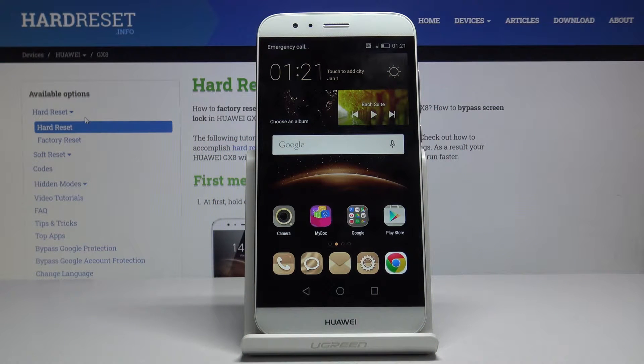Welcome. This is a Huawei GX8 and today I will show you how to put the device into fastboot mode.